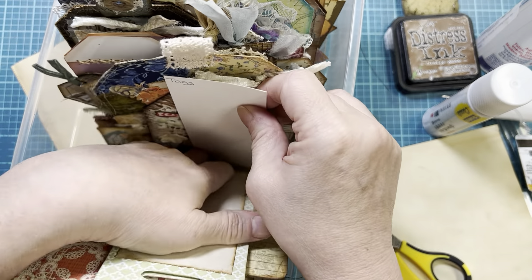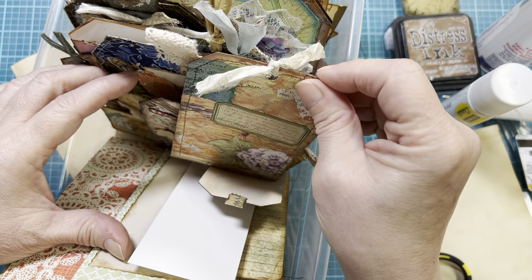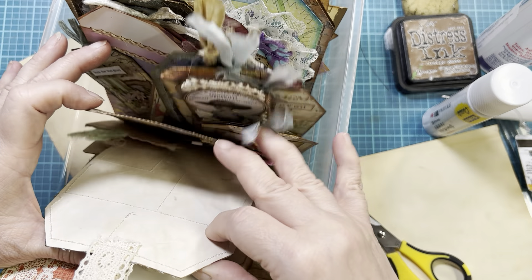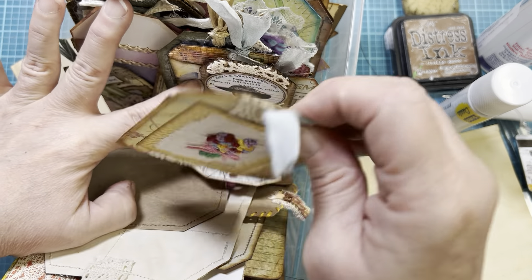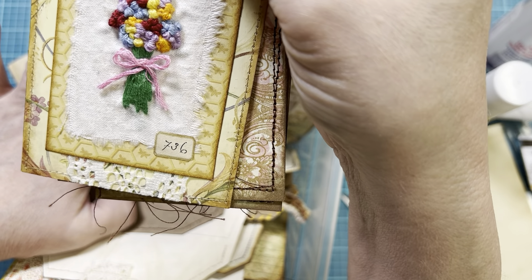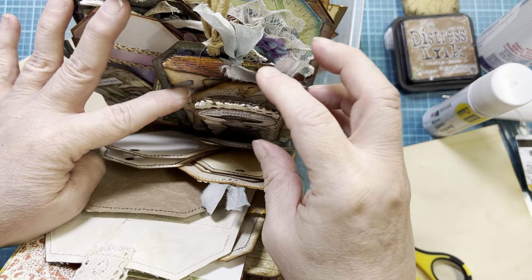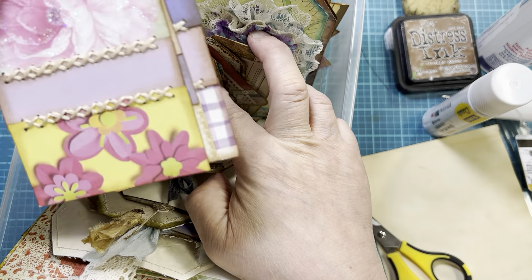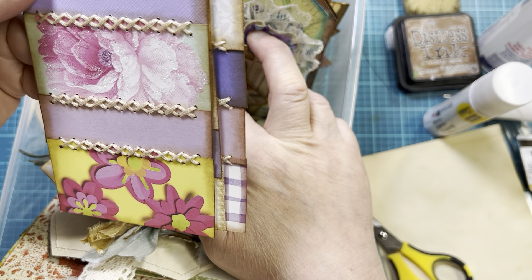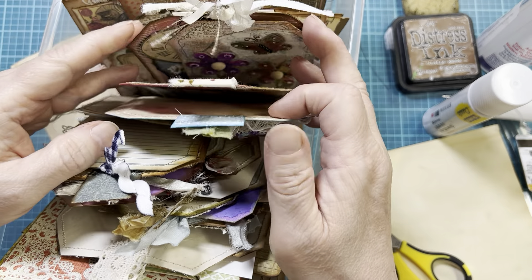My next section is tags. In here I have all the tag shapes — from little, tiny ones to really big ones. Look at this one — I did a French knot bouquet. I have ones that I got in with one of my orders. So, all sorts of tags.